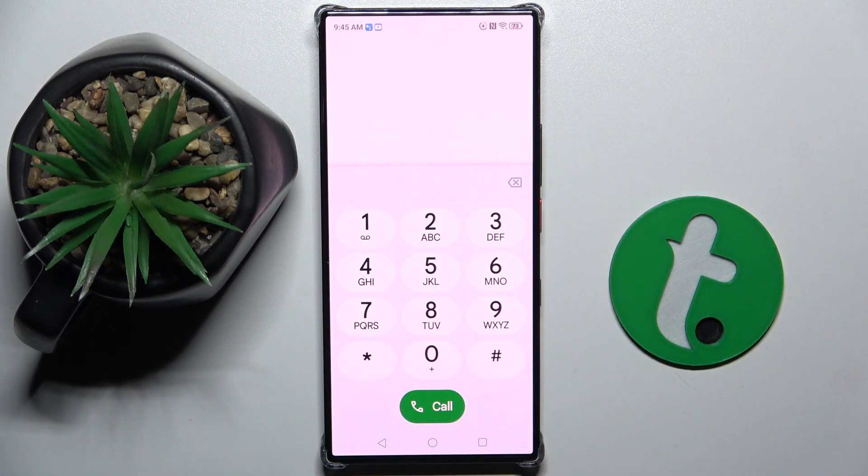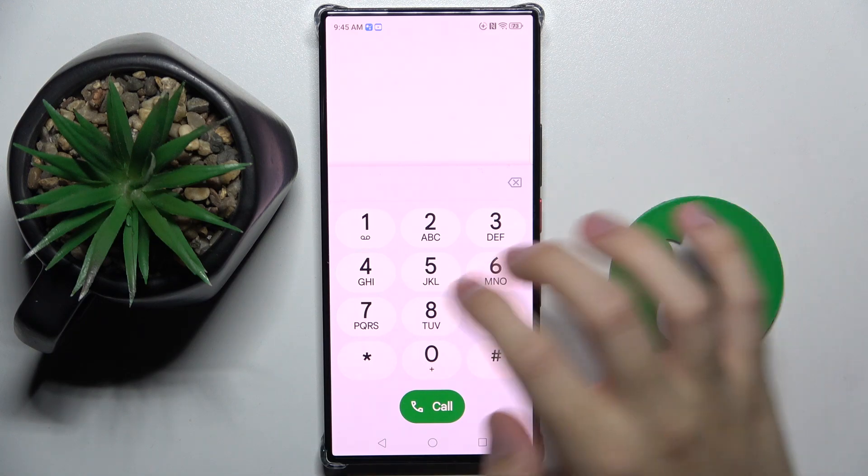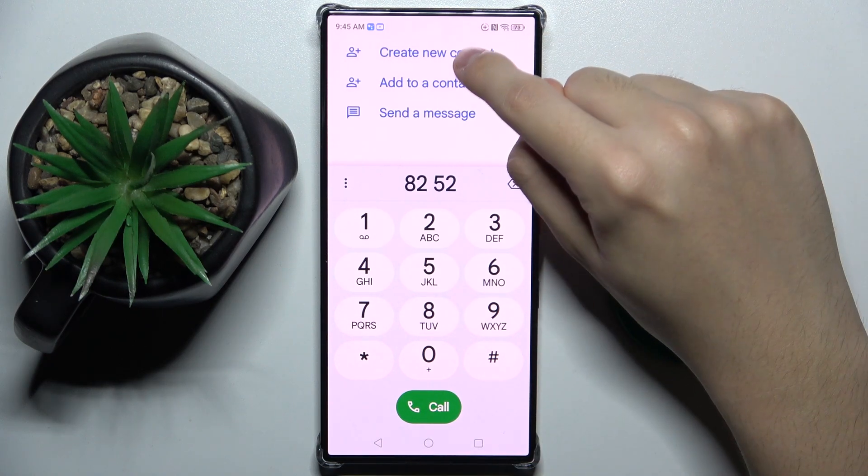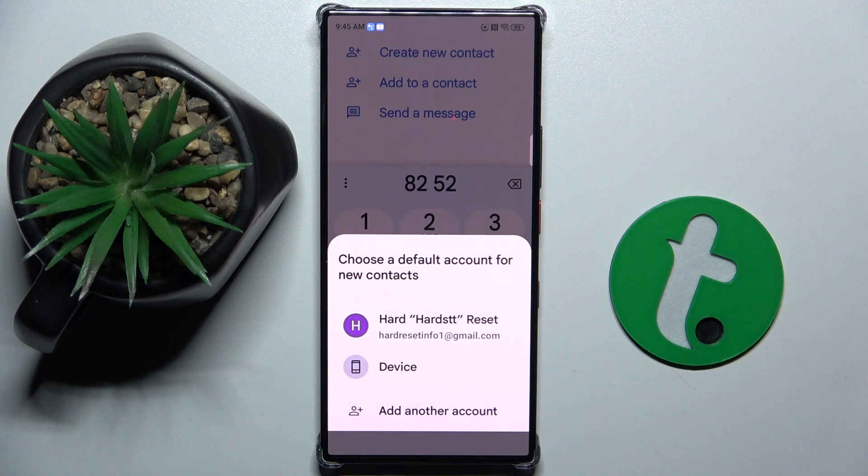Now we have to type the number of a new contact, for example. And now as you can see at the top we have 'Create a new contact', so we have to click on it.